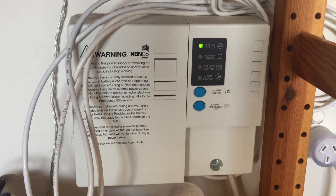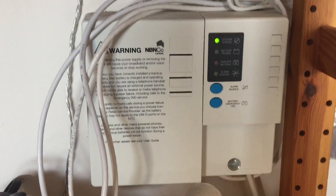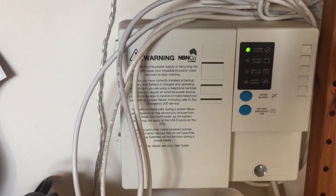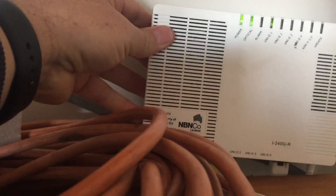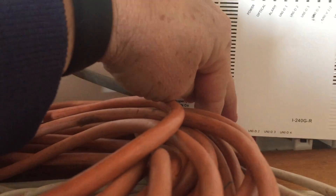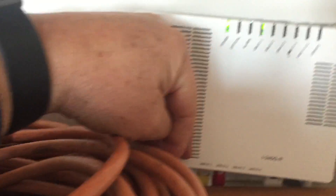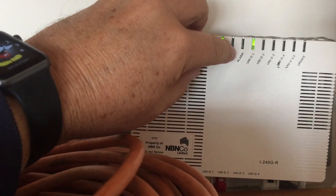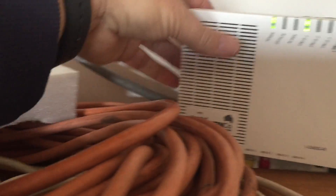Stage two is where your broadband actually comes into your house. Sometimes this is in a waterproof box on the side of the house; in my case it's in the garage. What you're looking at first is actually the battery backup box — it supplies power so if the power goes down you can still connect phones. Up on the shelf is the box we're after. It has ports labelled UNI-D1, UNI-D2, UNI-D3, UNI-D4. The internet output is UNI-D1. You can check the lights: power, optical — which is the incoming fibre connection — and UNI-D1 shows internet traffic flowing in and out.